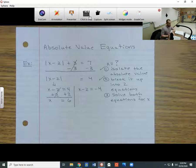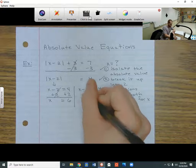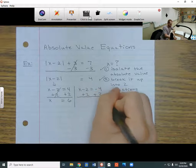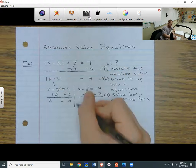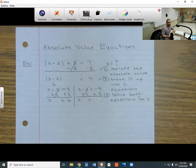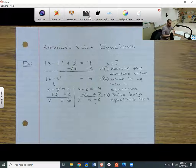Next I want to solve the second equation for x. I do the opposite on both sides — I add 2 to both sides. The negative 2 and the plus 2 cancel, x comes down, and negative 4 plus 2 gives me negative 2. So that's my second solution: x equals negative 2. Notice we have two different solutions — x could be 6 or negative 2.